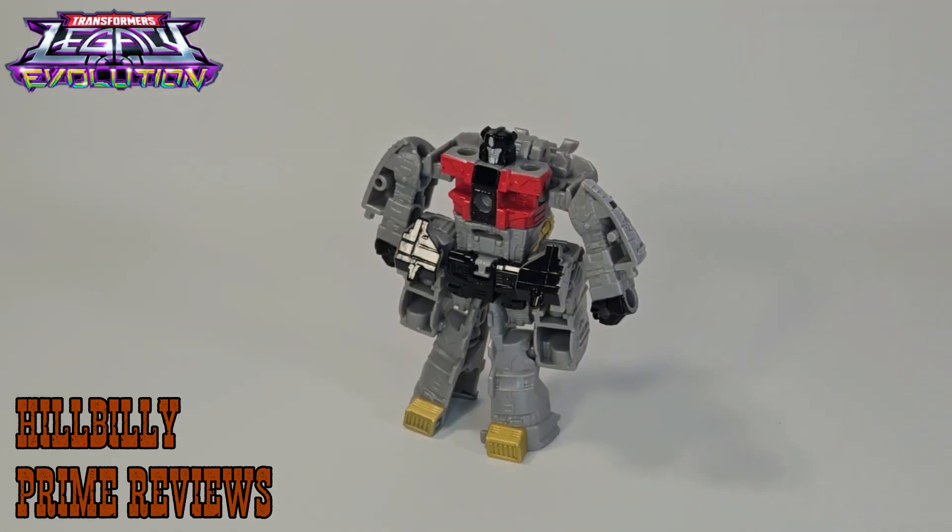Transformers Legacy Evolution Core Class Dinerbot Sludge is just not a good figure. The problem with this guy is he's designed all around that gimmick to turn him into Volcanobot, and the Robot Mode and the Dinosaur Mode suffer for it. He's just a weird-ass looking Transformer and I am not a fan. He didn't come with any weapons, and what's the fun of having a Transformer if he can't fight the other Transformers? Not a big fan of this guy. But if you want to make that Volcanibot, you're going to have to get him.